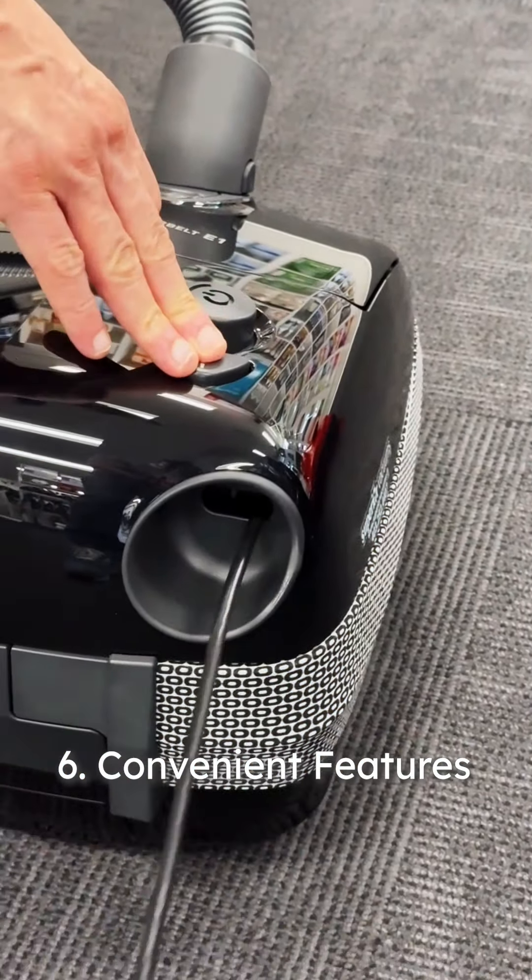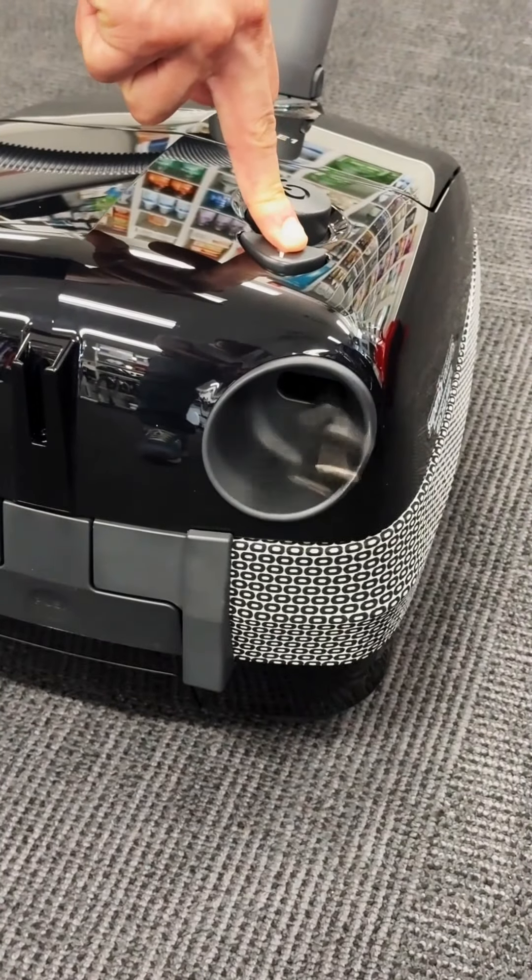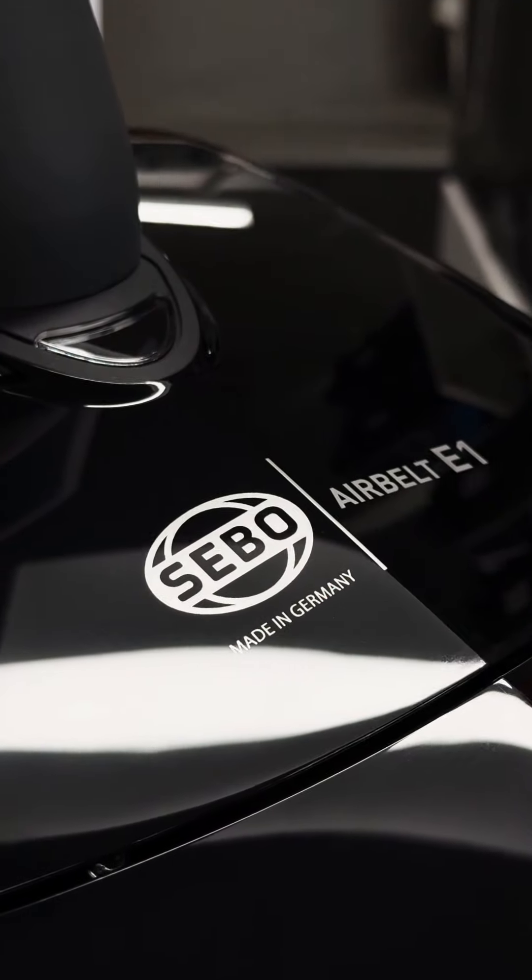Convenient features. The E1 Combi includes a cord rewinder, quick release connections, and three onboard tools. Invest in the SIBO AirBelt E1 Combi for a cleaning experience that's both efficient and elegant.